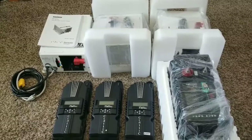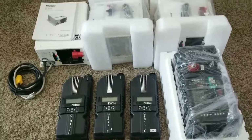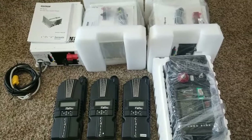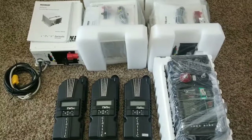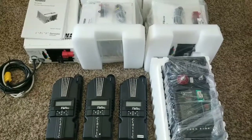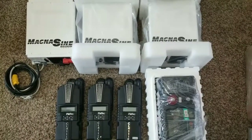COVID-19 has stopped a lot of projects that were supposed to be happening here at JW Solar USA. But this is the deal right here — it's going to be a sweet install, it's going to be a fun install, and I think all of you guys are going to like it.